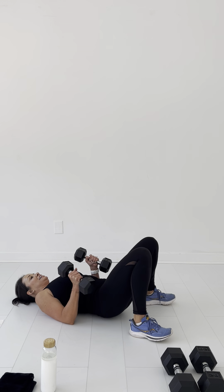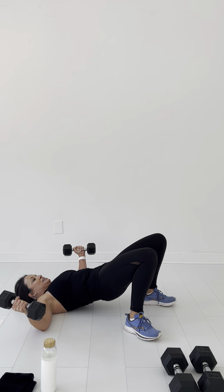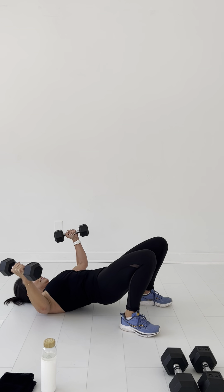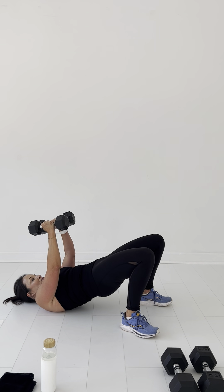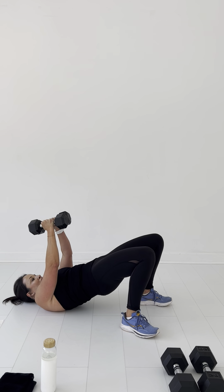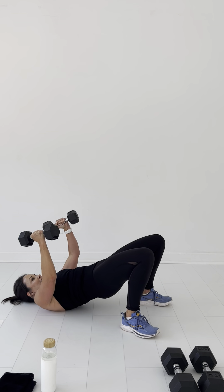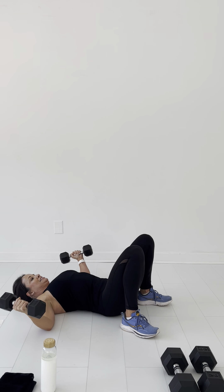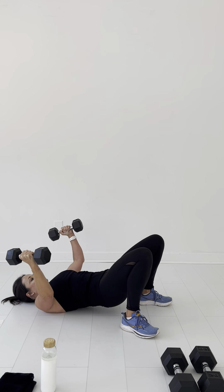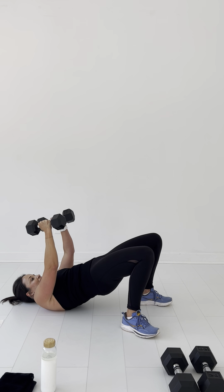Yes! My shoulders are giving out. Alright, last one on this exercise. Here we go, guys: one, two, three, four, five, six — rolling those glutes — seven, eight, nine, ten. Woo!